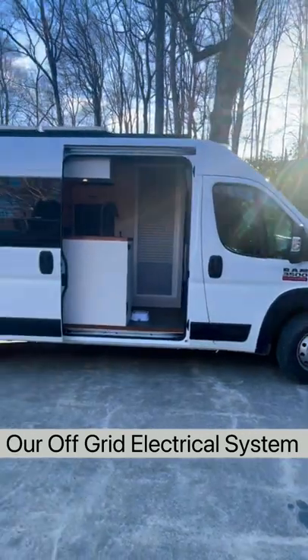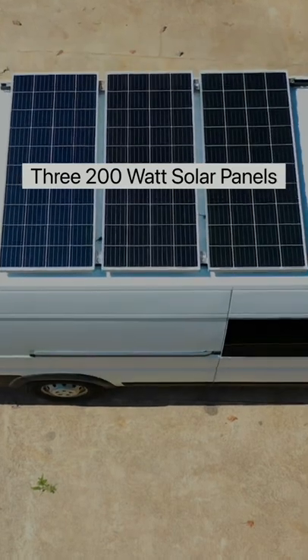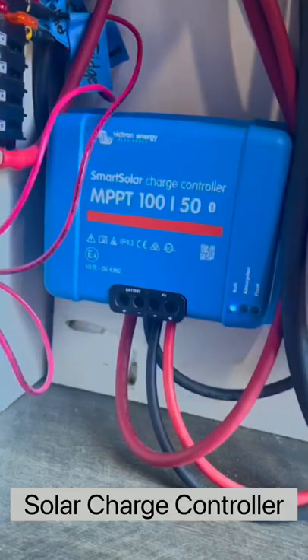Come check out our off-grid electrical system in our van. Let's head up to the roof. Up here we have three 200-watt solar panels which capture energy from the sun and charge our battery bank through the solar charge controller.